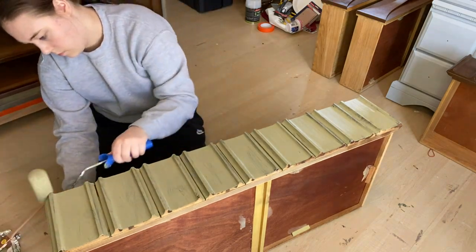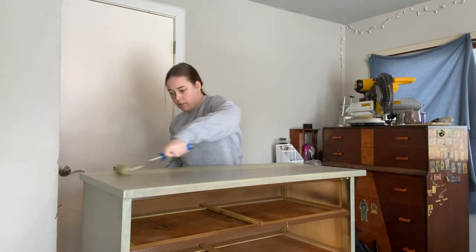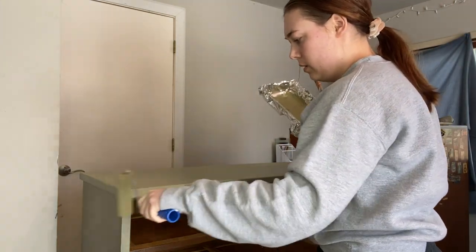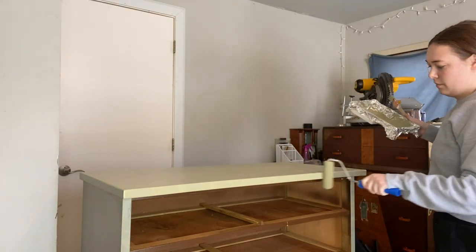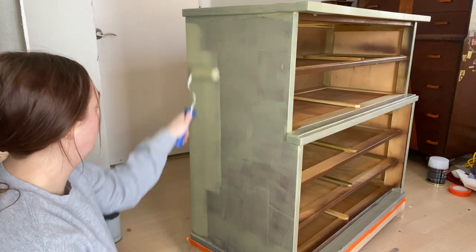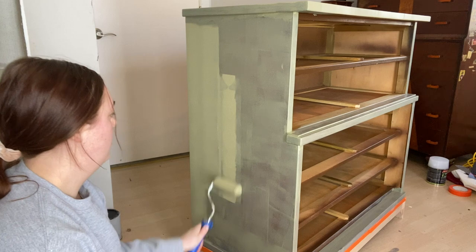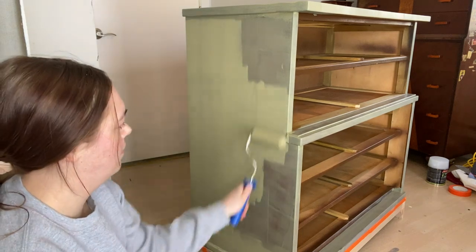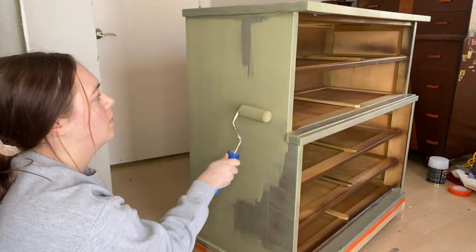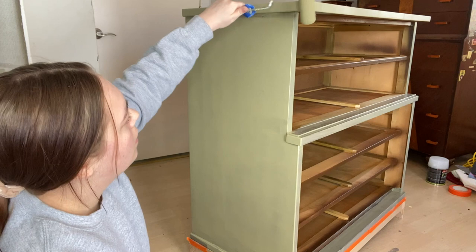The first coat dried in about two hours, so after two hours I was able to get started on the second coat. It dried super smooth so I didn't have to sand in between. After this second coat I'm pretty much done — this dresser has no handles so I don't have to put any back on, and once I finish the second coat we can get into the final reveal. If you like this type of content, please give this video a thumbs up and subscribe to my channel if you aren't already — it really helps my channel grow. I'll see you in the next video.